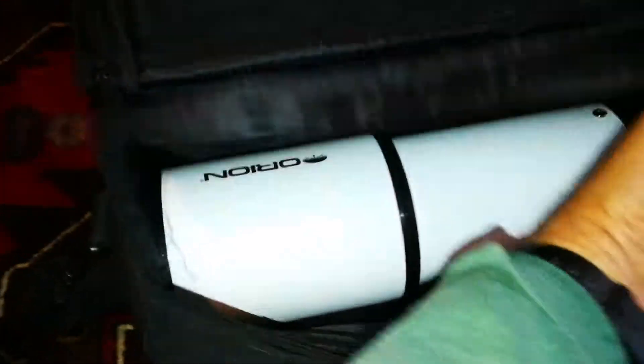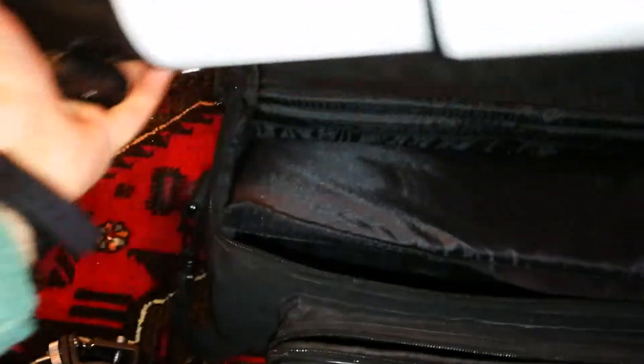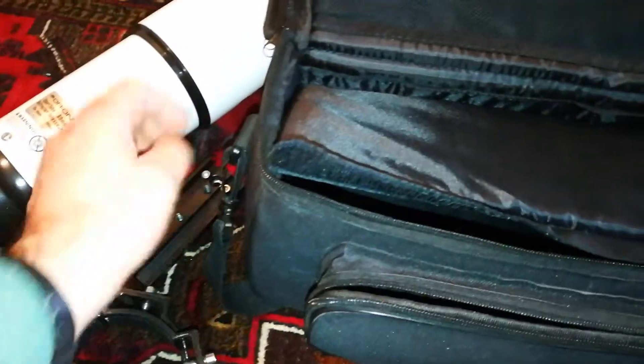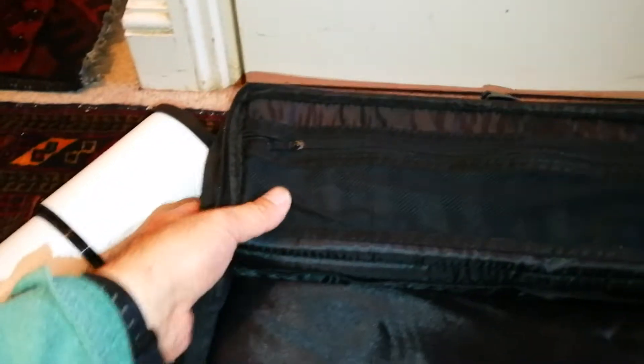Oh, I can see — that's it, that's a reflector! And there's a dovetail bar — that's nice. Bringing the dovetail bar out, lovely screws here to attach. Nice shape — and that's the telescope itself.